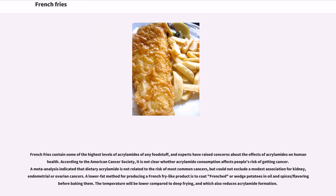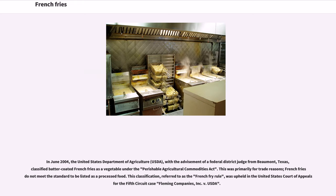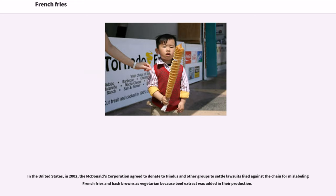A lower-fat method for producing a French fry-like product is to coat cut potatoes in oil and spices/flavoring before baking them. The temperature will be lower compared to deep-frying, which also reduces acrylamide formation. In June 2004, the United States Department of Agriculture (USDA), with the advisement of a federal district judge from Beaumont, Texas, classified batter-coated French fries as a vegetable under the Perishable Agricultural Commodities Act. This was primarily for trade reasons. This classification, referred to as the "French fry rule," was upheld in the United States Court of Appeals for the Fifth Circuit case — Flamming Companies, Inc. v. USDA. In 2002, the McDonald's Corporation agreed to donate to Hindus and other groups to settle lawsuits filed against the chain for mislabeling French fries and hash browns as vegetarian, because beef extract was added in their production.